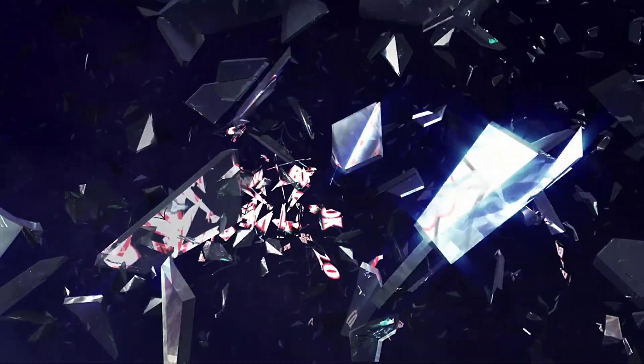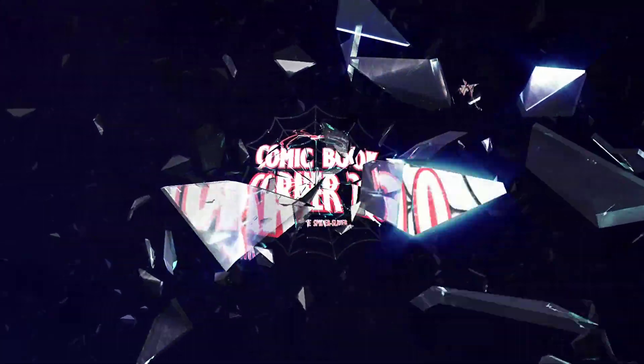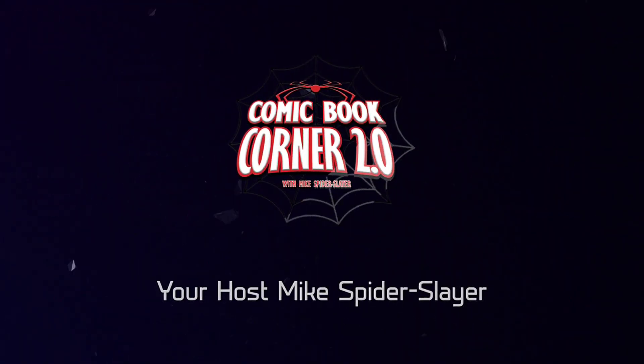April's are just around the corner so we're gonna check out what's inside the DC previews book. Hey all you web heads out there, welcome back to Comic Book Corner 2.0. I'm Mike Spider Slayer, getting ready to bring you the DC previews book for April. Pretty badass cover here — you get to see Joker on it.